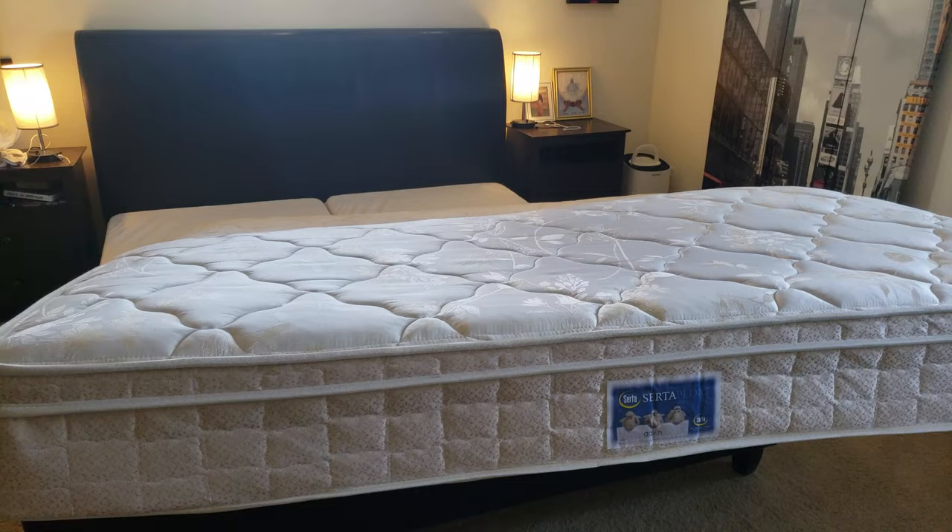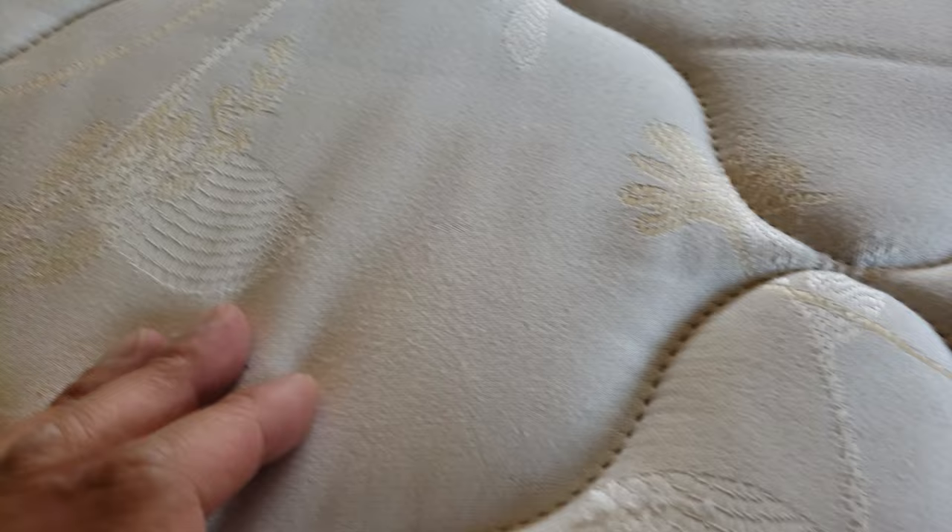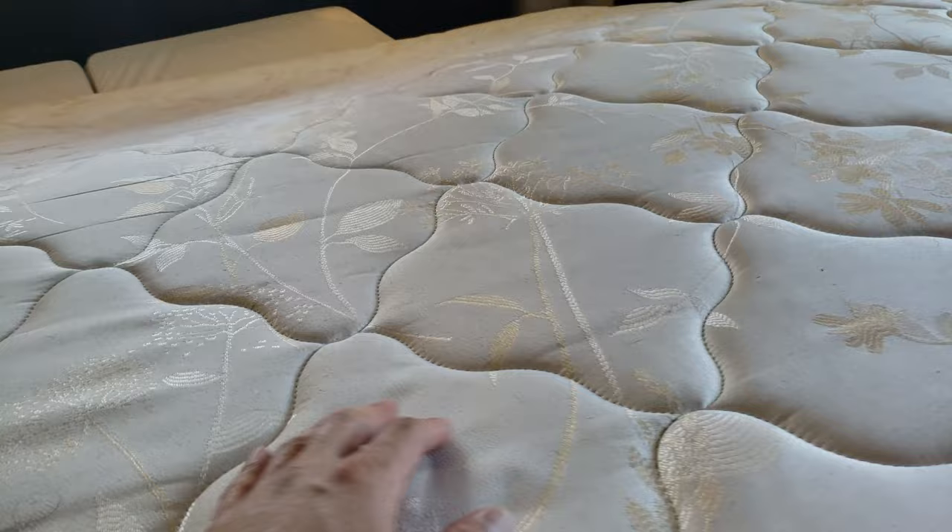Here's what my mattress looks like — I just want to document the type. I have a Serta Gavin mattress. No evidence of any bed bugs or anything like that. It's a fairly old mattress but still has pretty much its firmness.